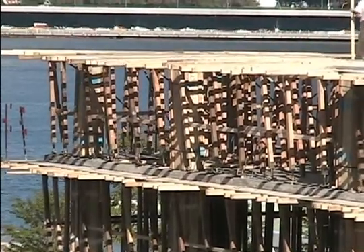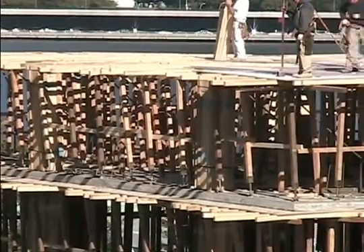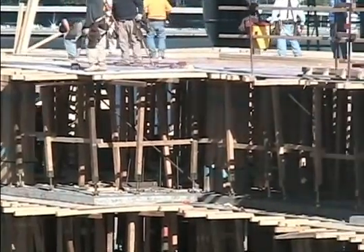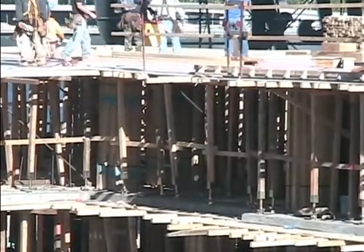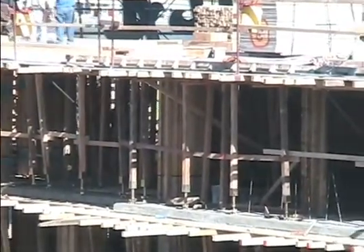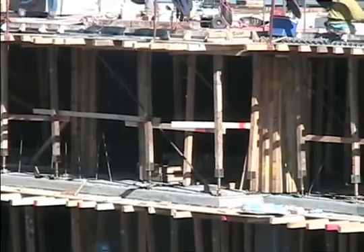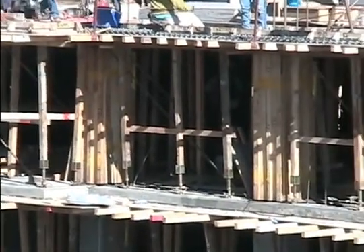There's somebody down there — probably a carpenter — making sure that the posts are reasonably plumb and the horizontal members are resting snugly on them, so that area certainly requires some attention. You can see this diagonal bracing here and there; it's put there initially to stand up the column forms, and it's critically important.